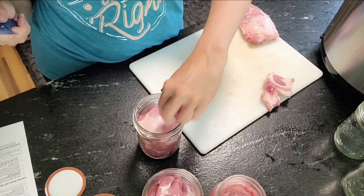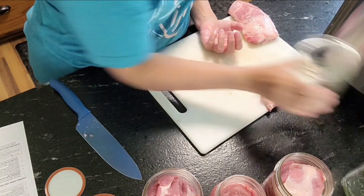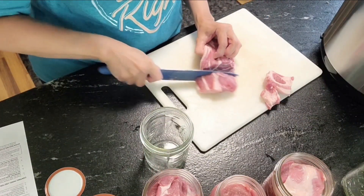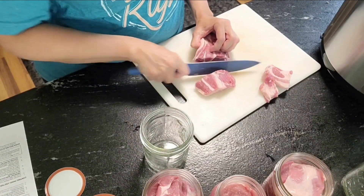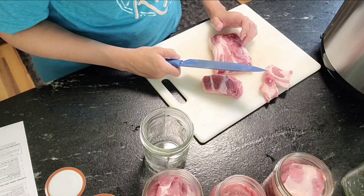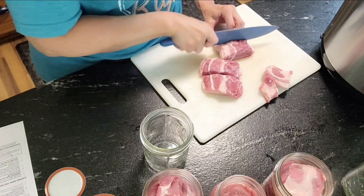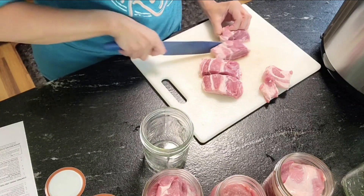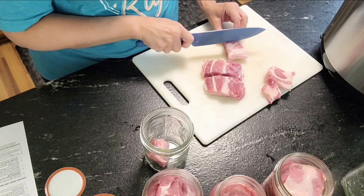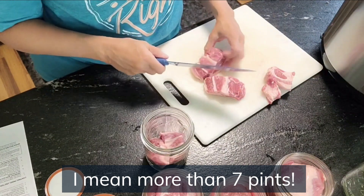I think I'm going to get more than five of these out of here. That bone was really not that big so I might get even more. I'm getting way more than just seven pints out of this — and this was only half of it. Maybe it's a pound per quart rather than per pint.